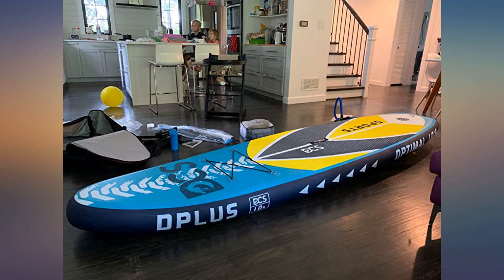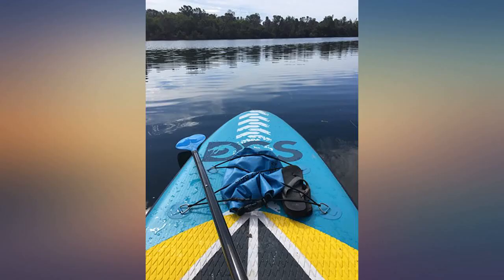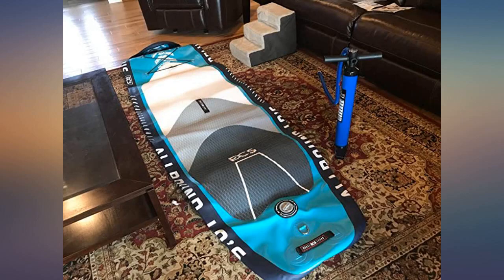The backpack-style bag that it comes with has room to hold everything. I'm also able to fit my life jacket and a few other small items in it, no problem.